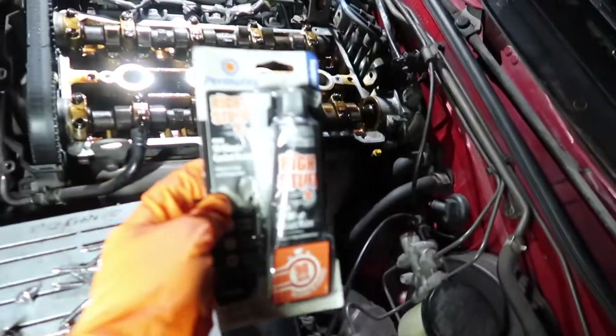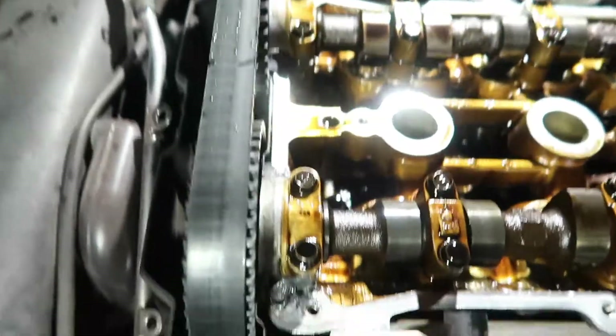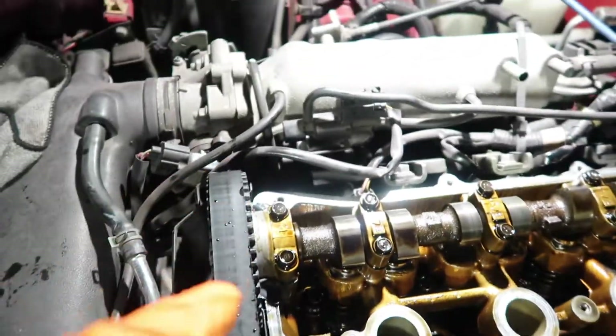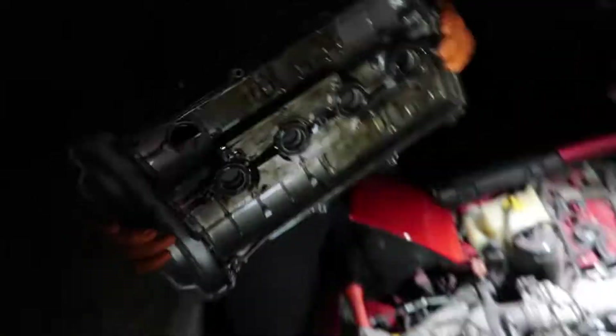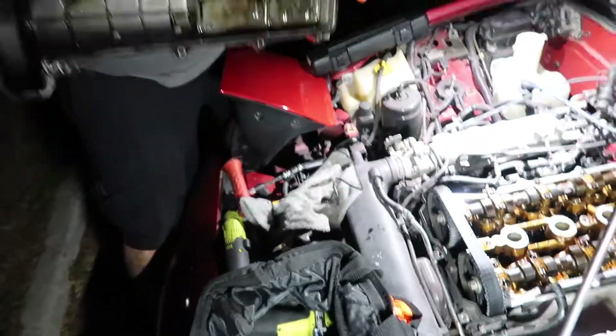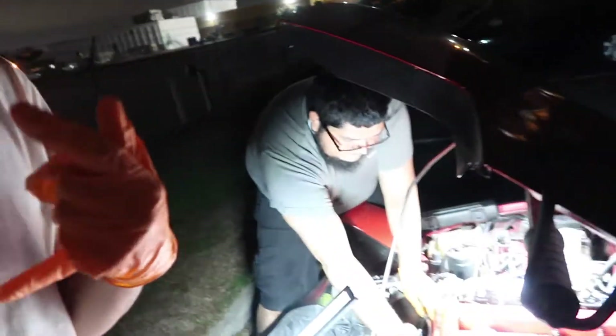Alrighty guys, so the sealant we're using is Permatex — the good one because it dries faster. We just put the sealant on all six corners. We're putting the valve cover on now. The gasket's on there, and I put sealant on the gasket so it doesn't fall out when you have it positioned like this. If you're in the Dallas-Fort Worth area, hit up my boy Bomberino — I'll put his Instagram down below.